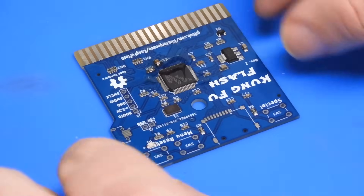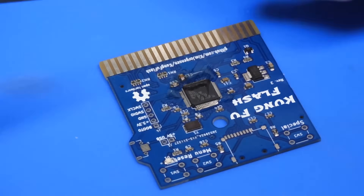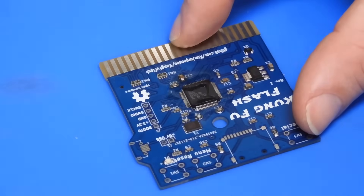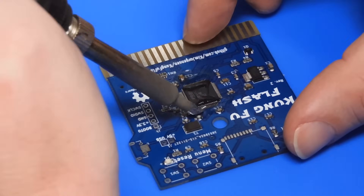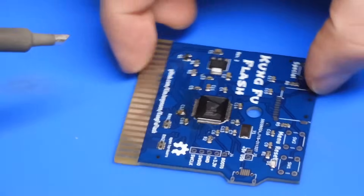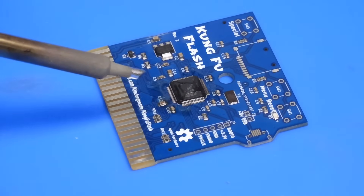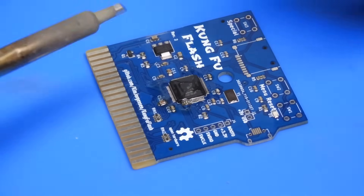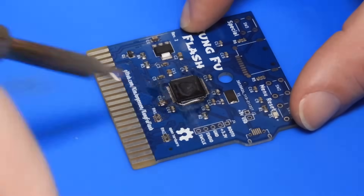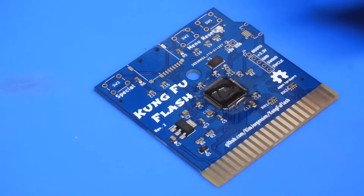That's that side done. We'll do the opposite side next — exactly the same procedure — and then we'll go ahead and do the other two sides, the sides where we tacked down those legs first. That's it done. Now obviously it's a mess of flux; we'll come back and tidy that up at the end.